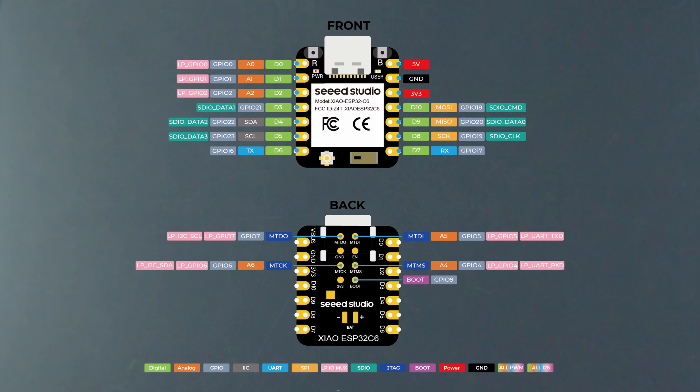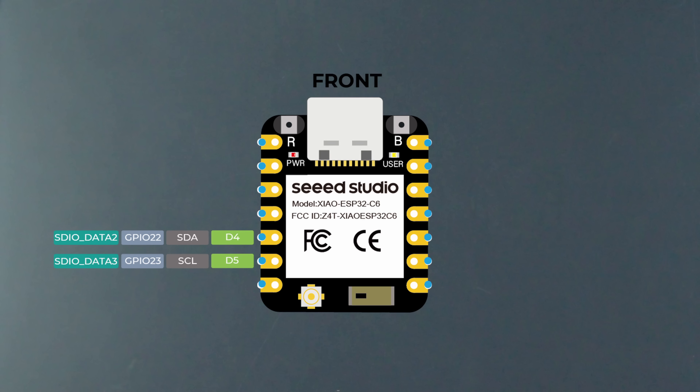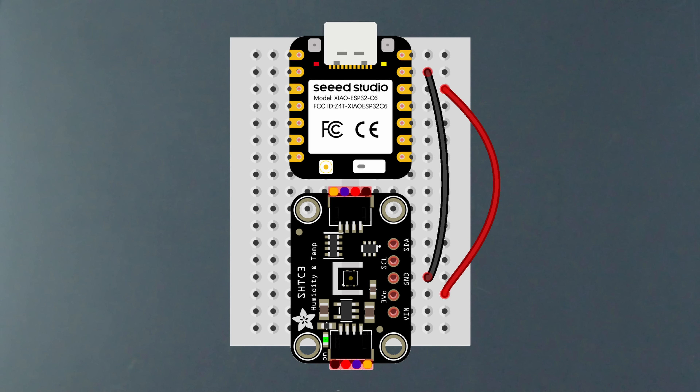Then on the C6 side, you can find these really clean-looking diagrams online. The pins we need are on the front, and as we can see here, these two pins correspond to serial clock and serial data, and these two are 3.3 volts and ground. So now that we know what all the pins do, we just connect them up: 3.3 volts and common ground for power, and serial clock and serial data for sensor measurement data.